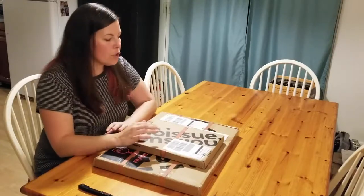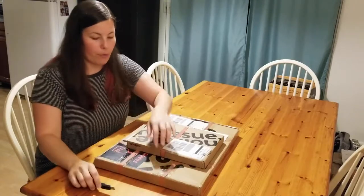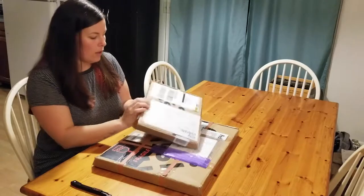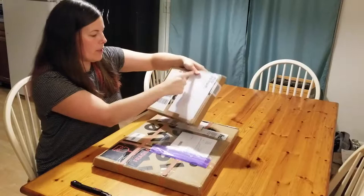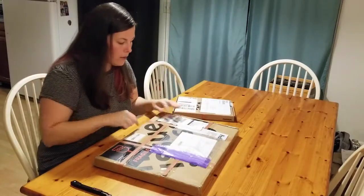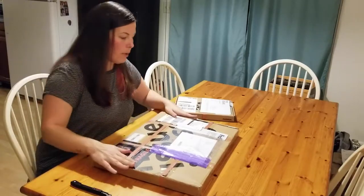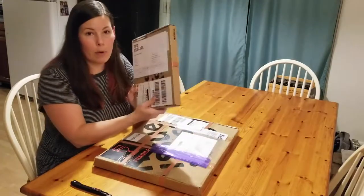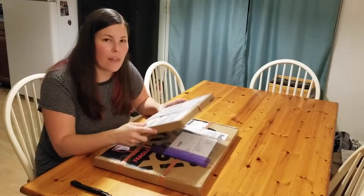I already have my exacto knife and I cut through these bands, because as you can see, this one has two bands across it and this one has four bands securing the package closed, all done up with extra tape — so it was very secure when it arrived. Let's do the compostable mailers first. These actually arrived second.